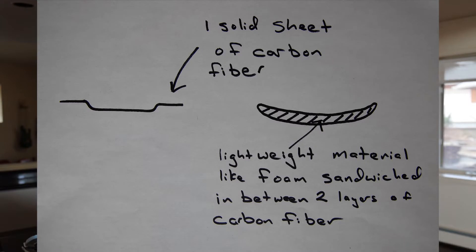There are a couple of different ways that bike shoe manufacturers can make the carbon fiber soles for their shoes. One way is just one solid piece of carbon that's bent into the shape that you need — basically one solid carbon plate that's the same thickness all the way through.